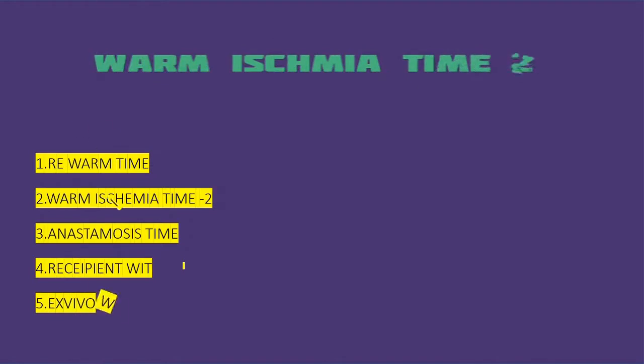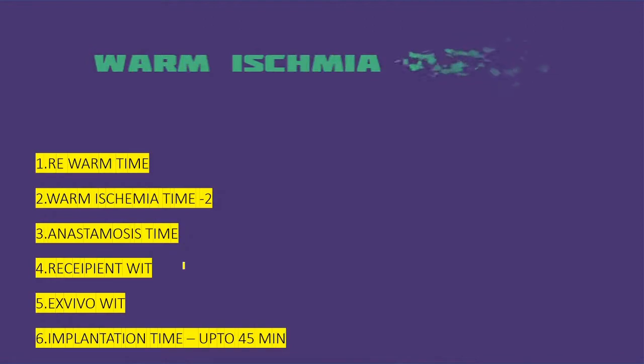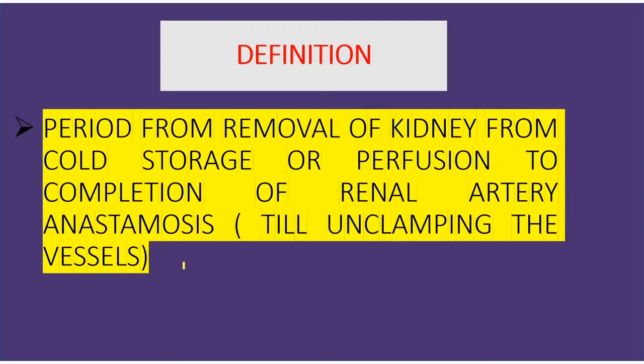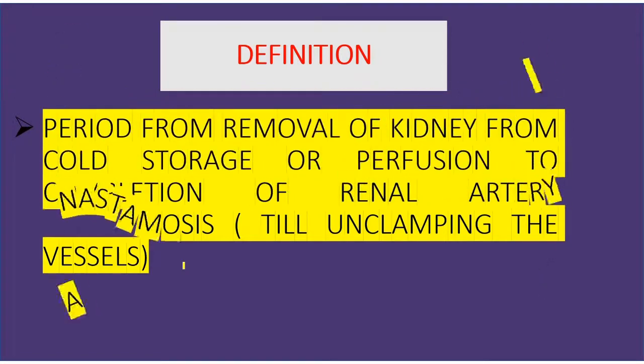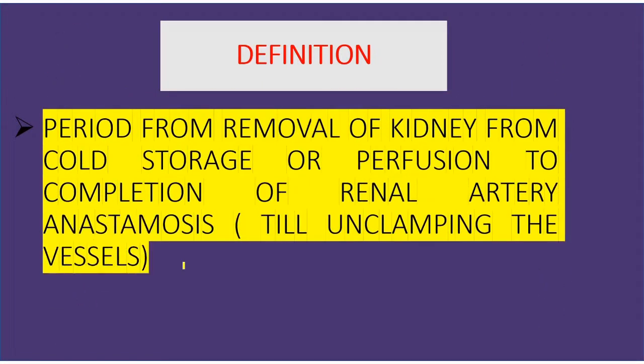Next is warm ischemia time 2, also called the recipient warm ischemia time, rewarm time, anastomosis time, or implantation time. Up to 45 minutes is acceptable. This is the time period from removal of the kidney from the cold storage or perfusion until the completion of renal artery anastomosis and unclamping to allow perfusion. So it is from removal from cold storage until the kidney gets perfused.